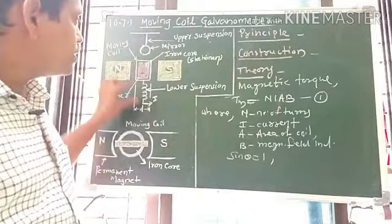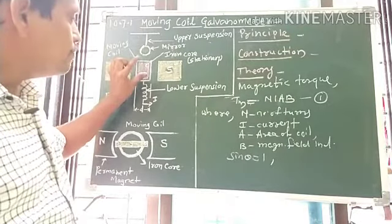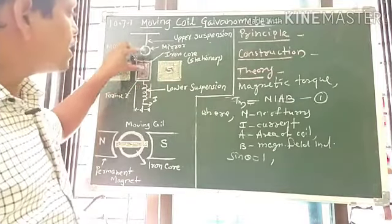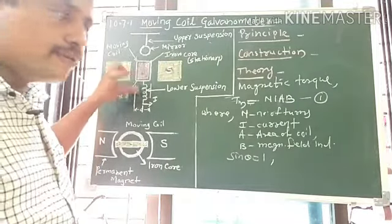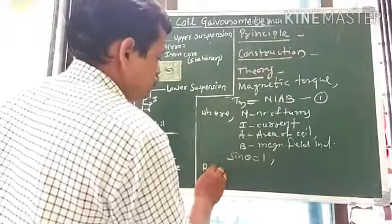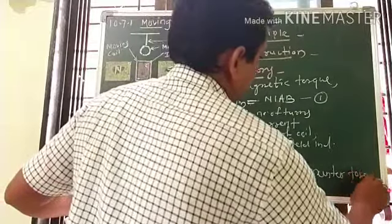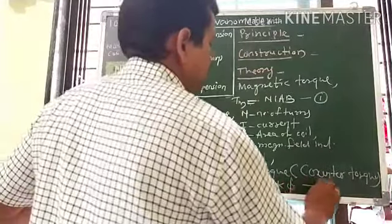Due to the deflection in the coil, the wire also gets twisted. This twist in the wire and the deflection in the coil produce a restoring torque in the spring, called the counter torque or restoring torque. As the current is larger, the deflection is larger, and therefore the restoring torque is also larger. The restoring torque is given by: τ = K × φ, where K is the torsional constant of the spring and φ is the deflection.